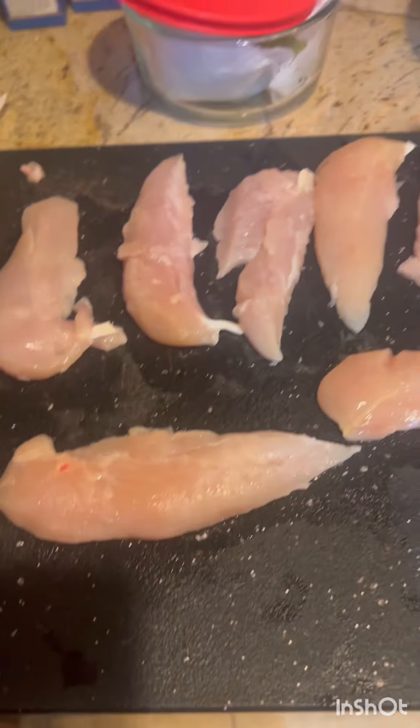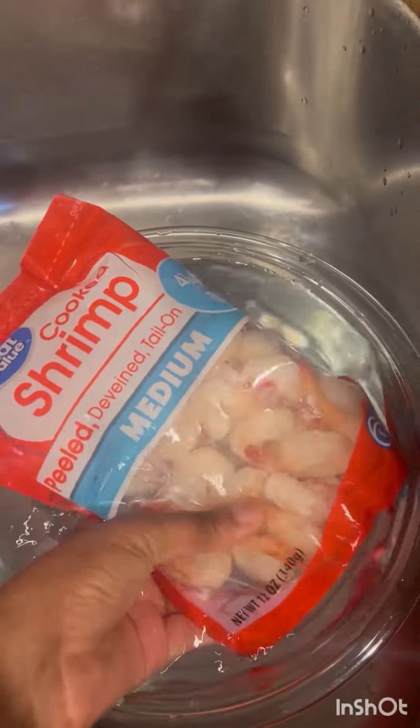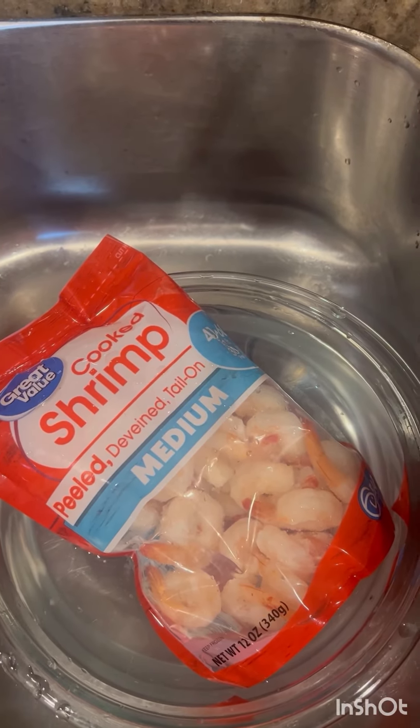I cleaned off the meat — it has to dry a little bit. The shrimp is currently defrosting; the meat is still a little frozen, so we're going to come back to this once everything is done.